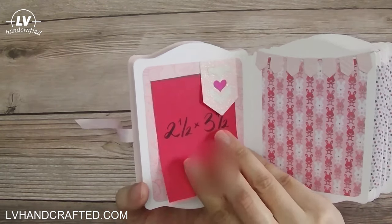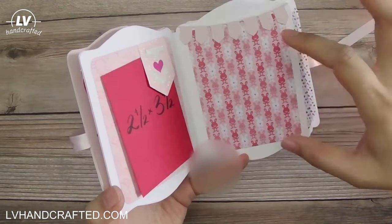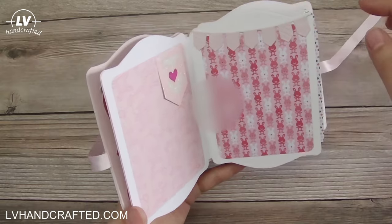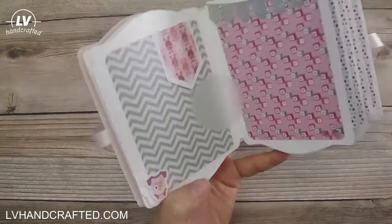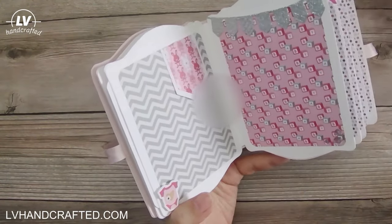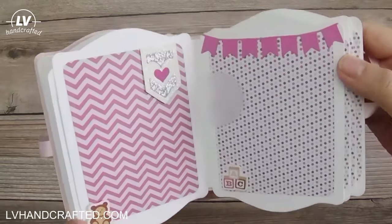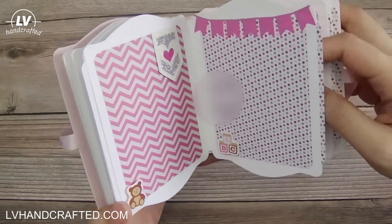It'll fit a 2 and a half by 3 and a half as well, and the photo mat itself — the decorative paper — is a 3 by 4 with rounded corners. Technically, if she wanted, she could put a 3 by 4 and just cover all the decorative parts. Here I've just got a little sticker mounted on some foam so a photo can be tucked behind it. I didn't want to put anything too dimensional in this because I didn't want it to be super chunky given that the pages are not very large.